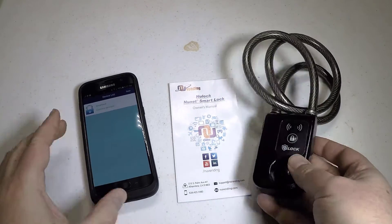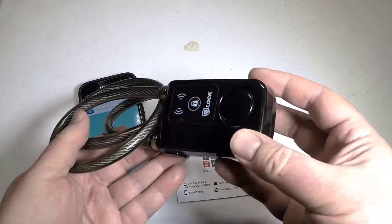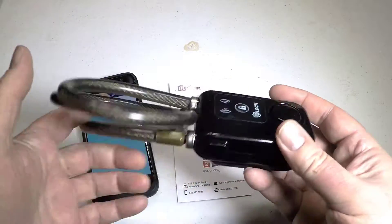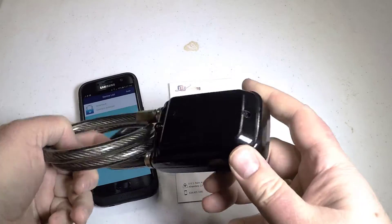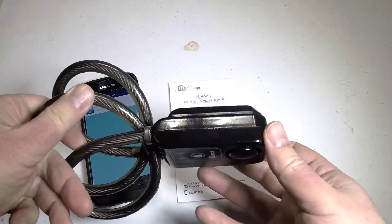Hi folks, Chris Voss here from thechrisvossshow.com. Here we're coming to you with a product from newvending.com. This is their special lock called the NewLock Bluetooth Braided Steel Cable Bike Lock.